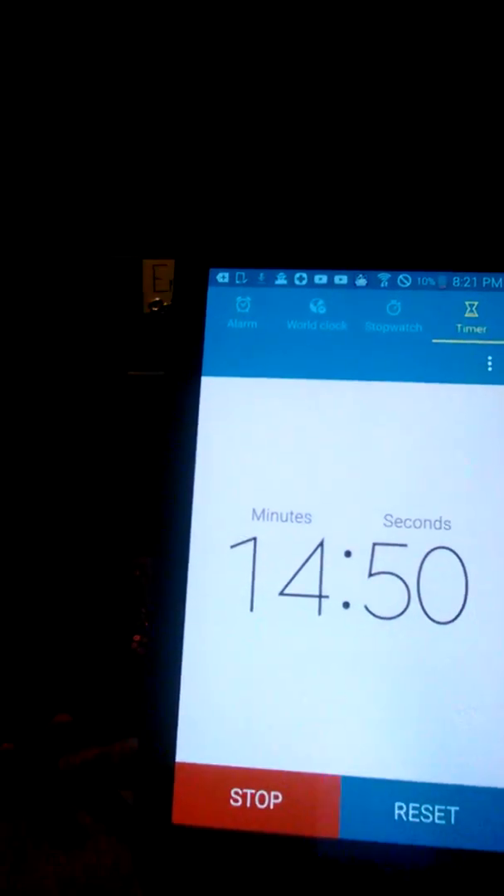Yeah, super liquidy. So you put this in the fridge for five minutes or 15 minutes. I'm gonna put it in. I started the timer on my brother's phone — 14 minutes, so about 15. Let's see how it goes.